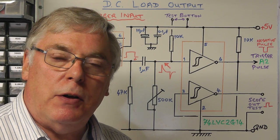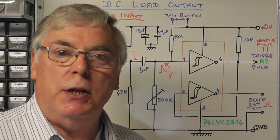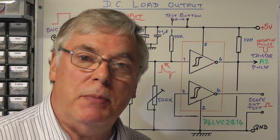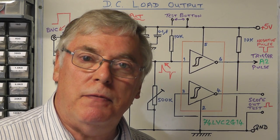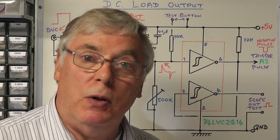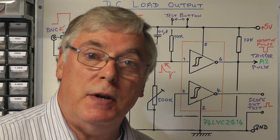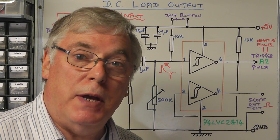Now let's have a look at the trigger input circuit I've designed. Basically I wanted a trigger input that was fully isolated from the DC load itself, giving some protection, and at the same time giving some means of shaping the pulse for a narrow, clean pulse. Remember that for this DC load we need to supply it with a negative pulse to trigger the transient mode.